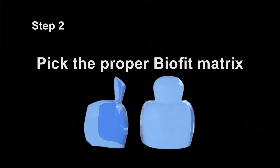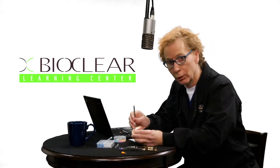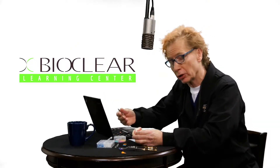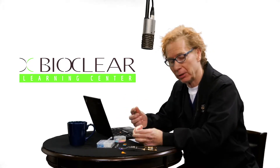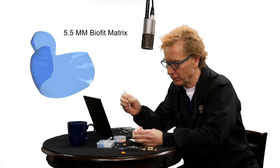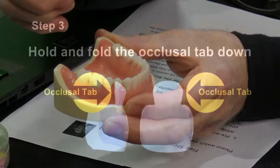Here is a clinical photograph demonstrating pre-wedging in a case where I am about to retreat a quadrant of failed amalgams and composites. Step two: pick the appropriate BioFit matrix. Once you've cut your cavity preparation, you're going to remove the pre-wedge. You'll either be able to reuse that pre-wedge, or sometimes you can do progressive wedging and move up to a larger size because you've compressed the papilla and begun to push the teeth apart. The most commonly used BioFit posterior matrix is the 5.5 millimeter matrix. Make sure to slide this in with a little bit of a tilt because it will nestle nicely under the tooth.